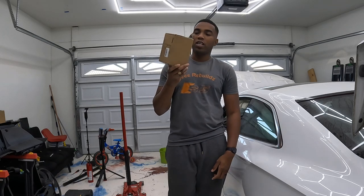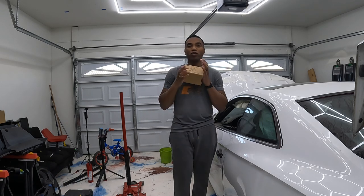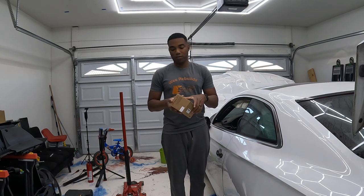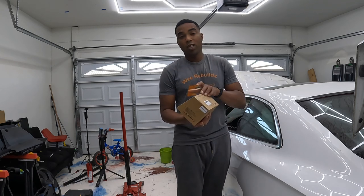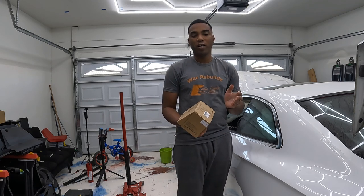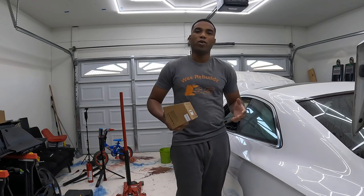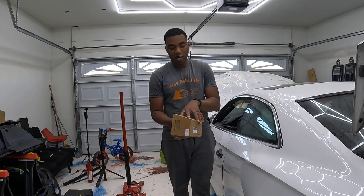Today we got a new tool. The sponsor of this video is Ansel. What we're gonna do is talk about this new tool they just sent me — it is a spark plug tester. I just pulled it out of the package. I'm gonna open it with y'all for the first time because I didn't open it — I just ran and got my camera.